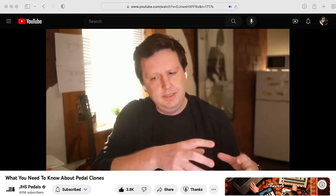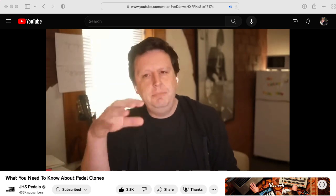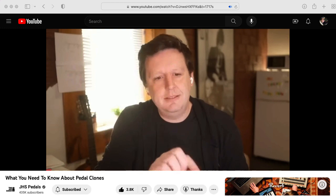If you would like some more food for thought on these issues, I highly recommend this video by Josh Scott of JHS Pedals titled "What You Need to Know About Pedal Clones."